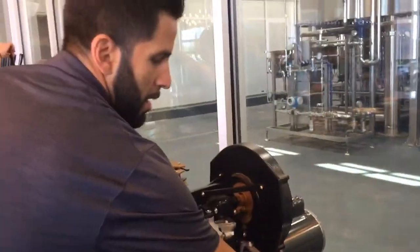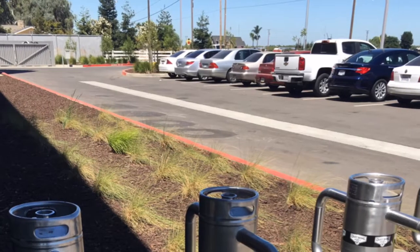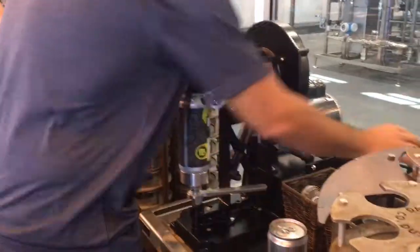Grab our cap, lock it in, and turn the machine on.